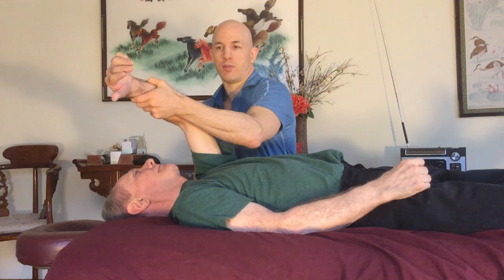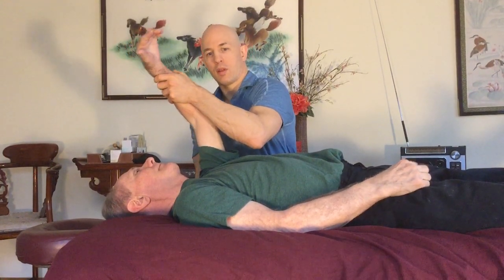There are little knots on the shoulder blade. I'm just gently sinking into them — not digging in really hard, but sinking into them. I feel them resisting back and then I just stay at that barrier and follow it three-dimensionally.